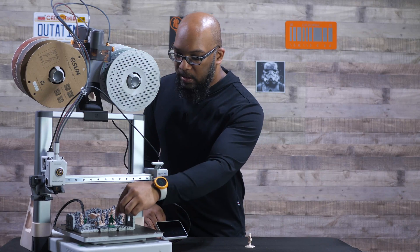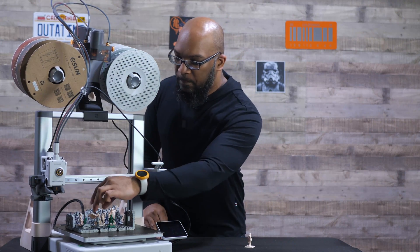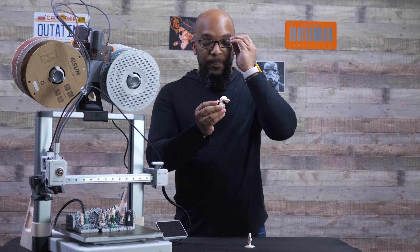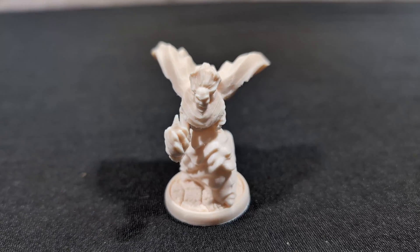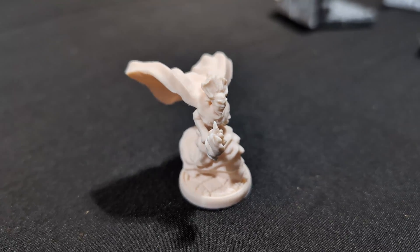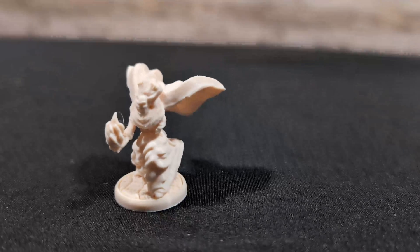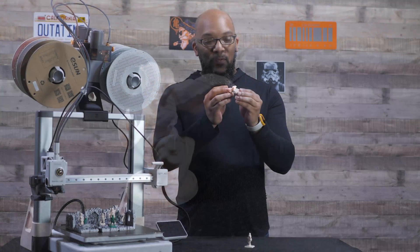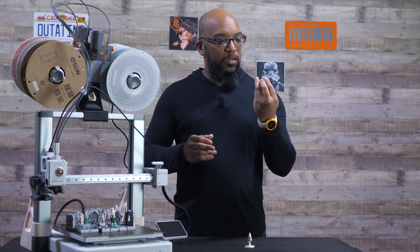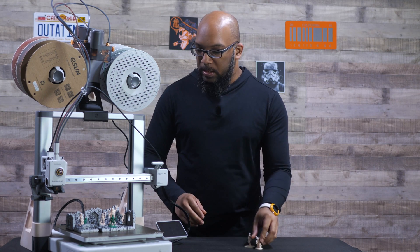One of the other figures I printed that required supports is this guy with a flowing cape. Unfortunately he did lose an arm in the process — I have no idea how that happened while it was printing — but the rest of him came out looking pretty darn good. I love the way that cape is flowing. With this type of filament, I'm honestly seeing a little bit more detail than I thought I was going to get, especially from the 0.4 millimeter nozzle.